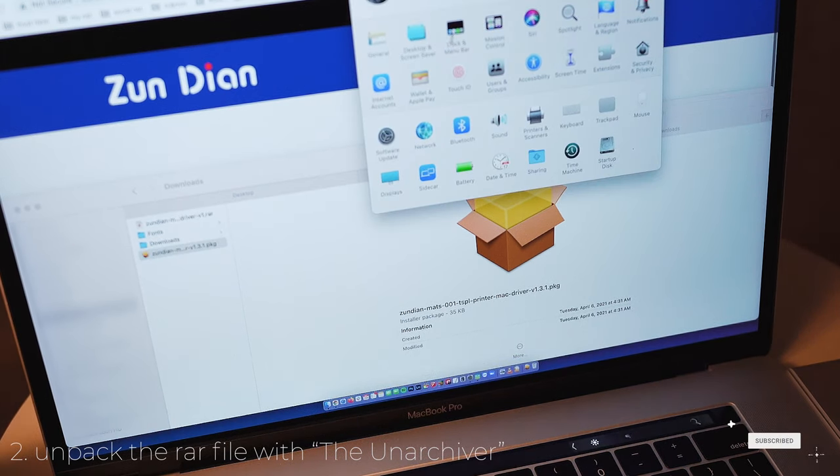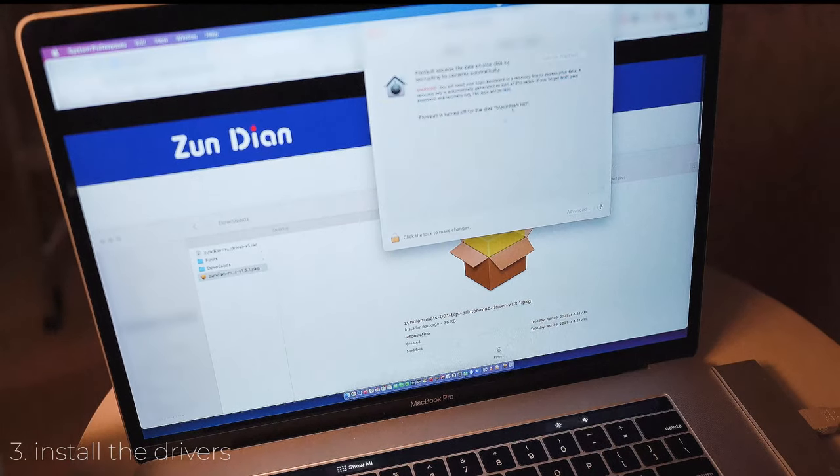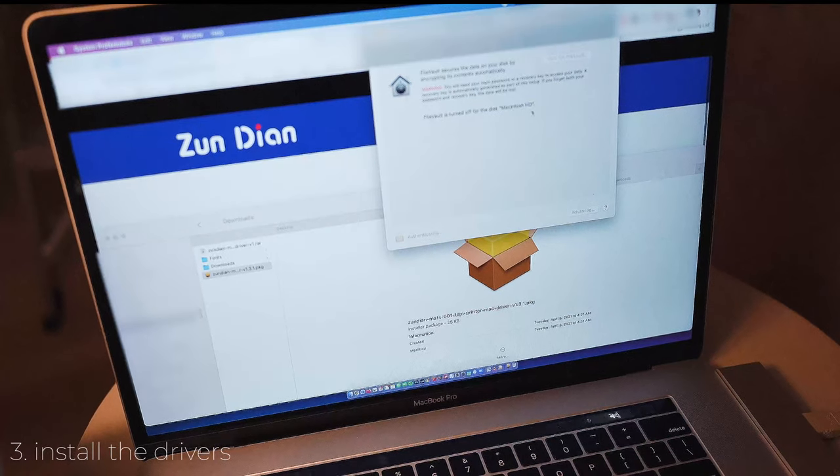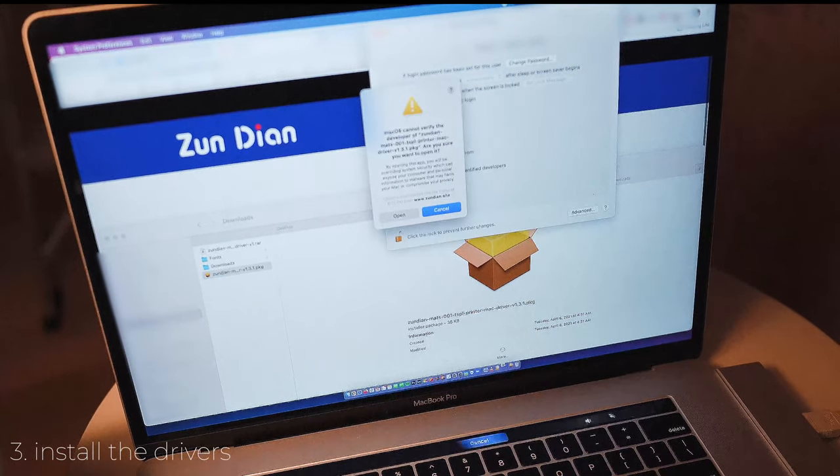You have to go to Security and Privacy and click 'Open Anyway' to install the drivers.